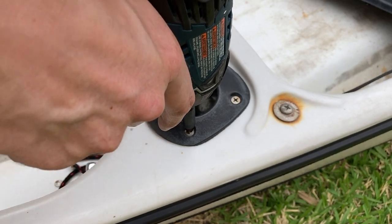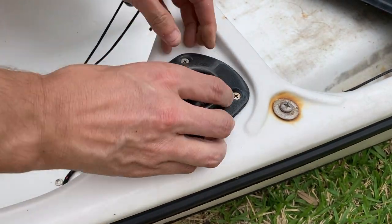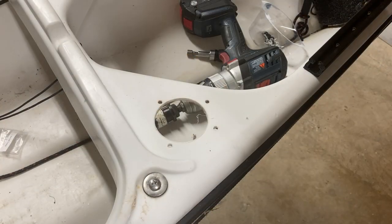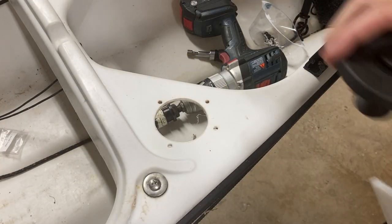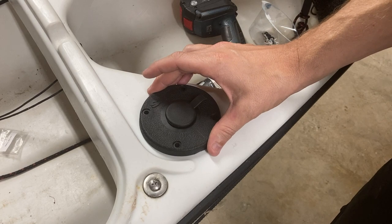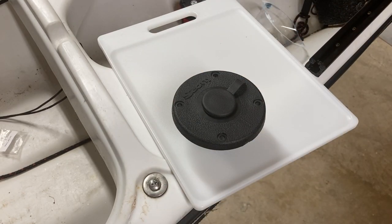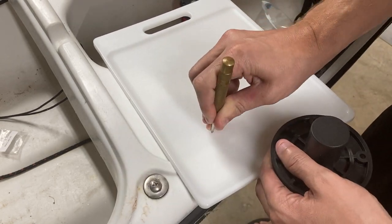The new Scotty rocket launchers are actually going to be able to support multiple angles, which allow you to troll and also just stow your rods. I'm going to replace the flush mounts with these Scotty 344 Dex mounts. They're sturdy and they cover the entire hole made by the flush mount, but we need to create a backing plate to firm them up.